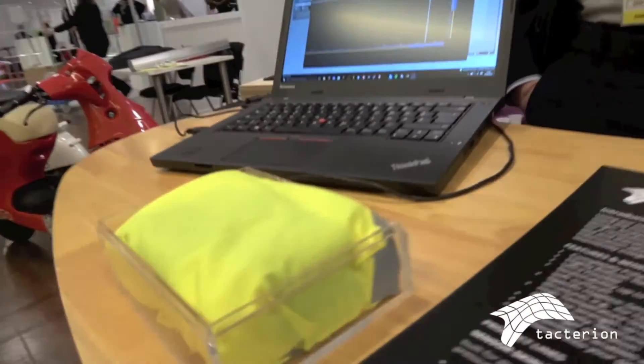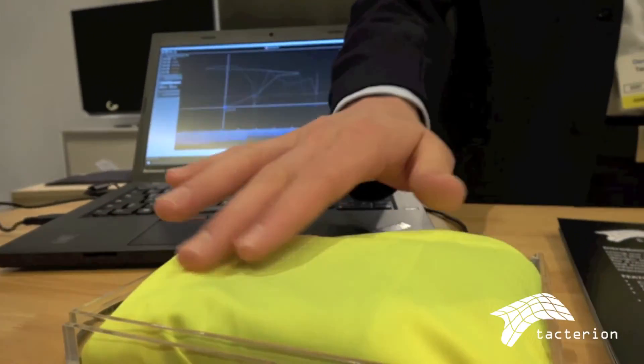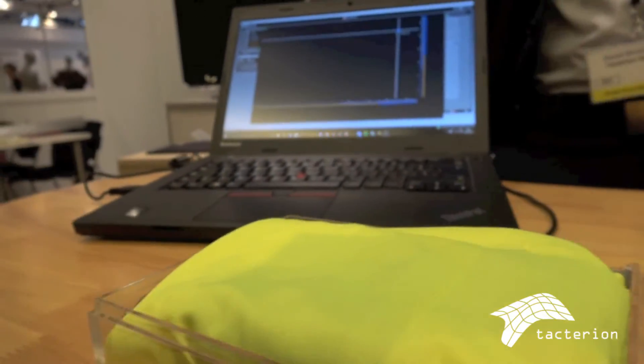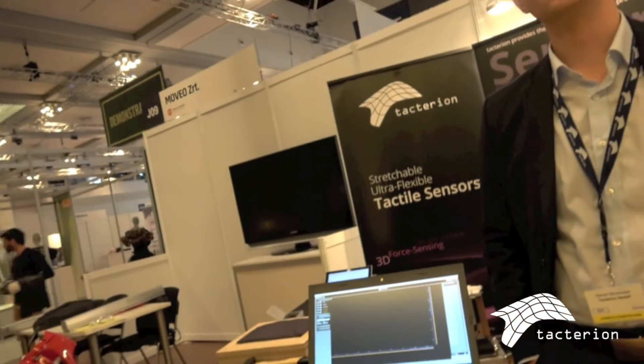We just developed the second version of the capacitive-based sensor. In the future we are going to support multi-touch gestures like swiping and pinch-to-zoom as you use from your touchscreen, bringing those kinds of interactions to all surfaces beyond the screen. You could touch the side of your jacket to answer an email or phone call. We're very confident this will be a huge change in human-machine interaction.